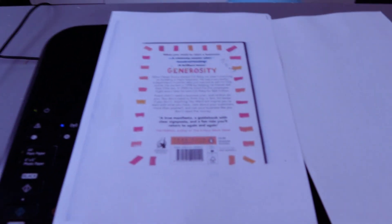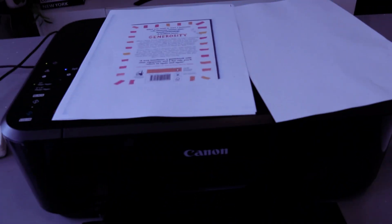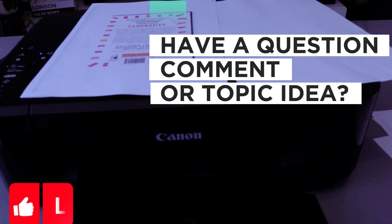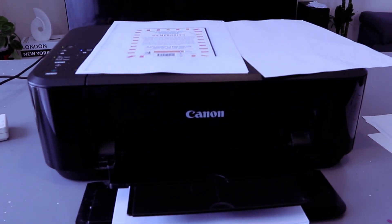This is how to copy a document from the Canon MG3650. If you're happy with this tutorial, please like, share, and subscribe — it helps the channel. Thank you very much and stay blessed.